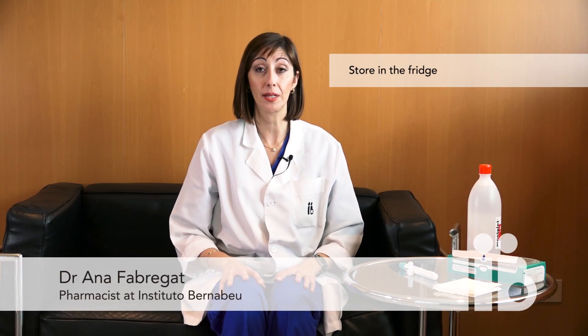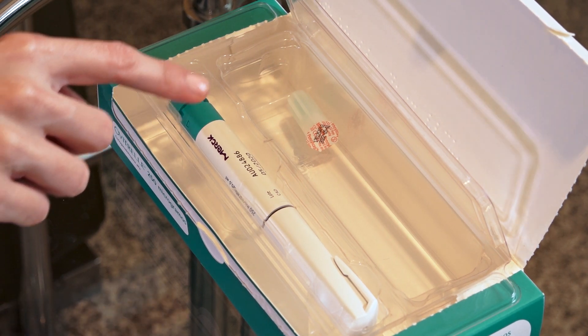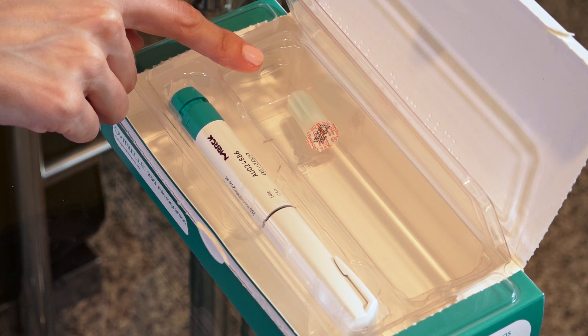Ovitreal must be stored in the fridge until required. It must be brought up to room temperature five to ten minutes before it is injected. On opening the box, you will find a pre-charged syringe containing the medicine, plus a needle wrapped in plastic.